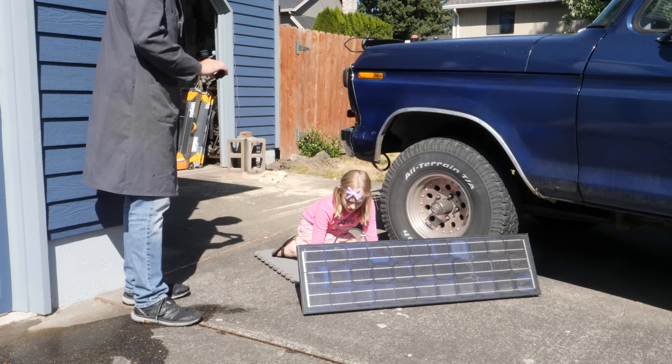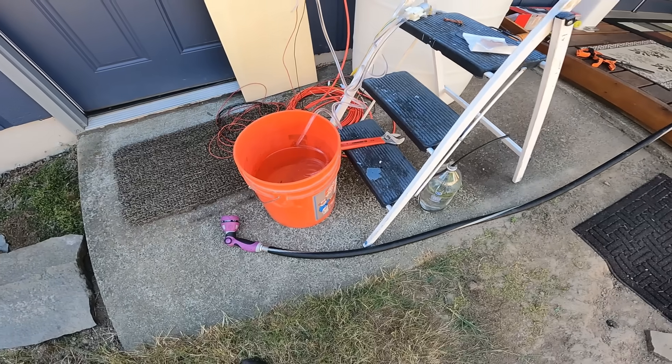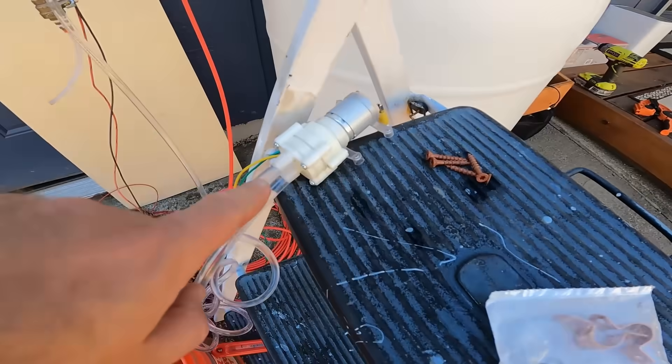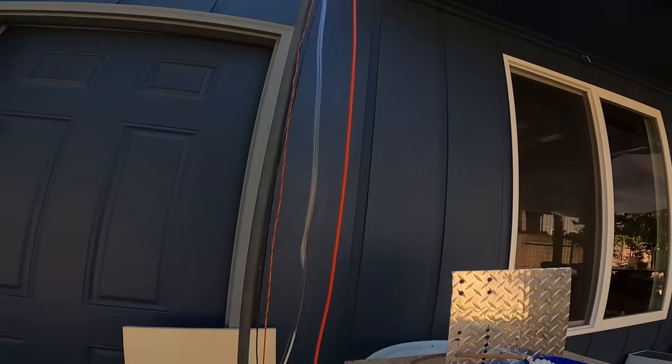Now that we know the pump and panel have a decent chance of working, it's time to connect everything and start sending water up to our barrel. I've got a bucket hooked up to the pump and we're running the line all the way up to the barrel up on the roof.